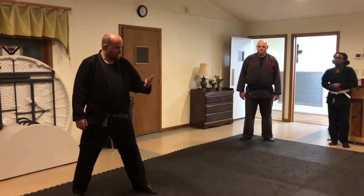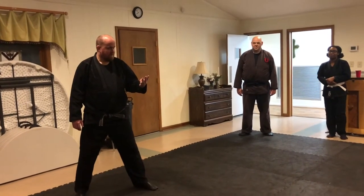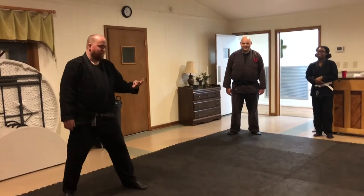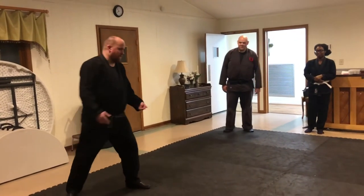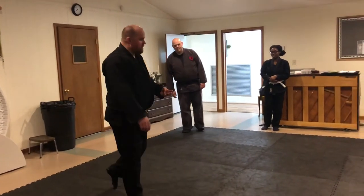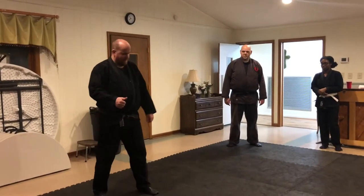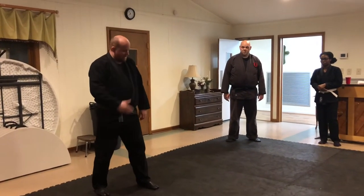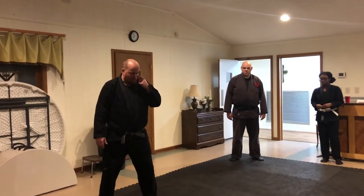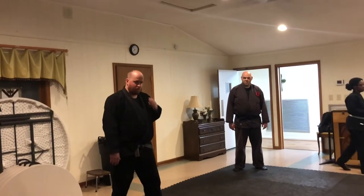Then your third line of defense: hands and your feet. We aren't doing kick action yet. Your Kamai is your first line. The distance is the second line, and the distance is not necessarily a range — it's where you position yourself relative to the opponent. And then your hands are your third line.